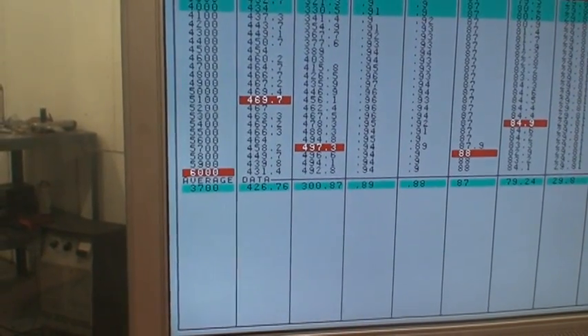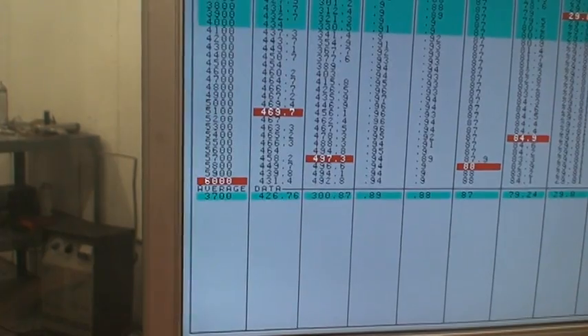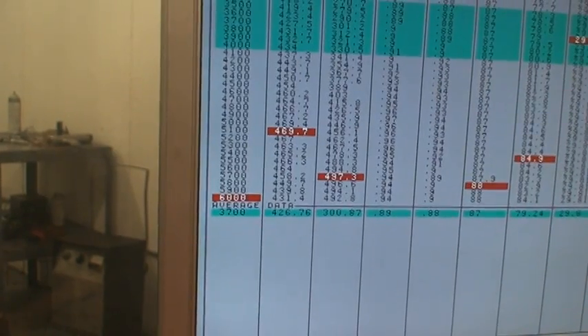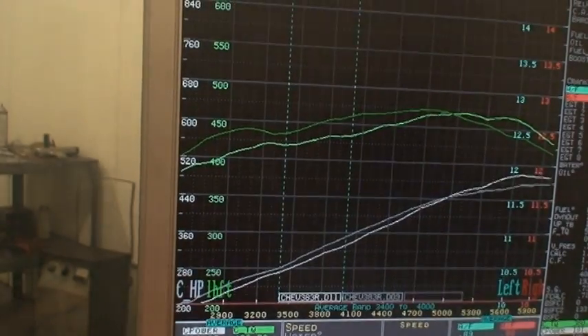It needs more fuel on top. It wouldn't break 500 though. 235 duration, 236 — that's where it makes peak horsepower. It doesn't matter what you do with the manifold. Try a back-up full of that.